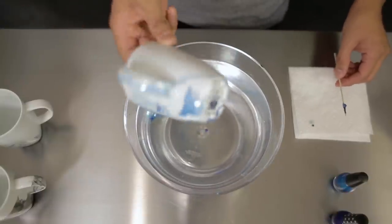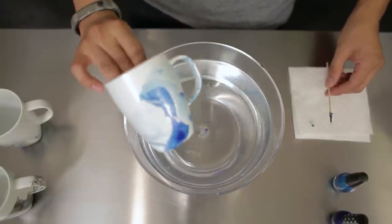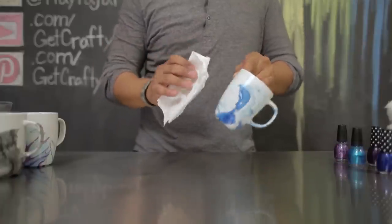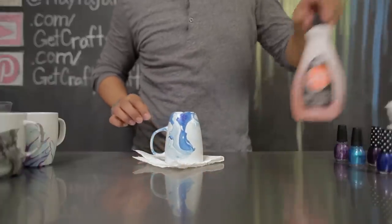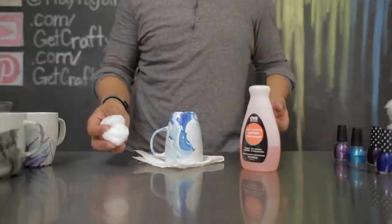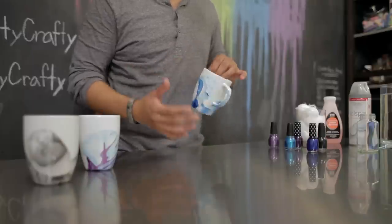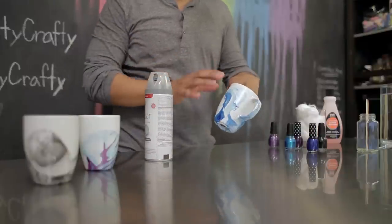You can repeat these steps as many times as you need to, or you can just keep one simple design on your mug. After you've added the design, gently pat it dry with a paper towel. If you aren't happy with the design, you can use some nail polish remover and cotton balls to remove any unwanted designs. To finalize the design, let it completely dry for at least four to five hours.